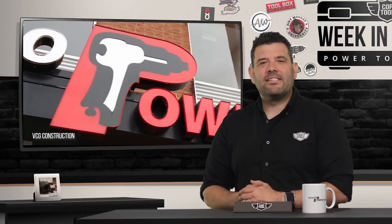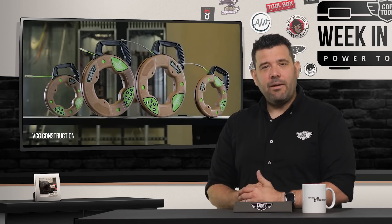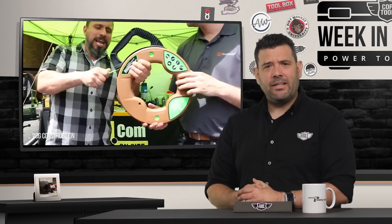Next, we head just a couple miles down the road to Ohio Power Tool where Vince brought the VCG crew to their expo. Vince was trying out a simple tape from Southwire when the rep shared a hack that Vince thinks 99.9% of us won't know. I'll be honest — I listened to that hack like four times and I still don't understand it, leaving me in the 99.9%. To see if you understand, head over to VCG Construction on YouTube.